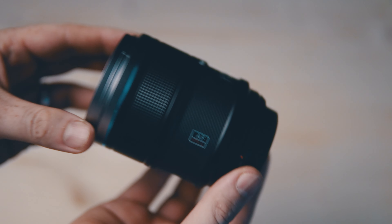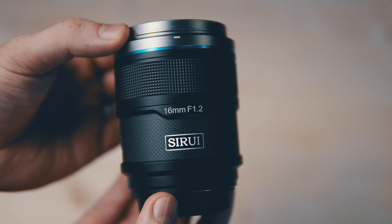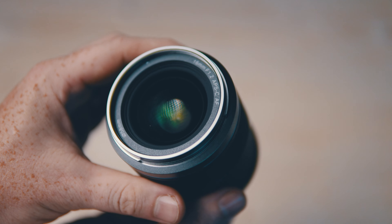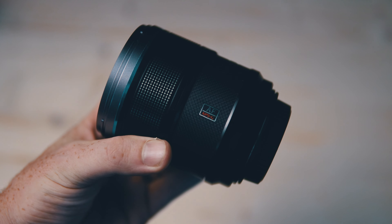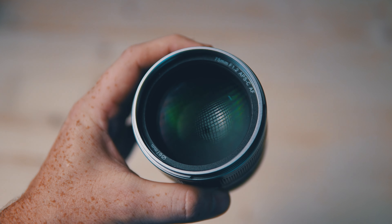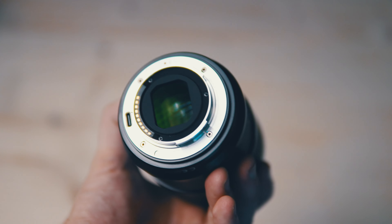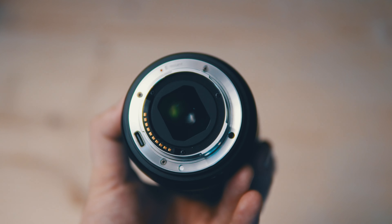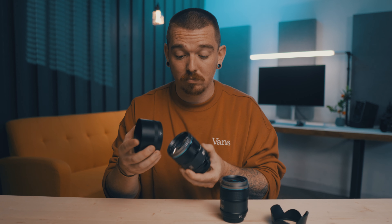On the 16mm, you have a front filter diameter of 58mm. On the 75mm lens, it is a 67mm filter thread on the front. I personally would much prefer it if they matched across the board, as then you only really need one set of filters. I've always preferred it when a lens series has a matching filter size — it just makes things a little simpler. They both come with lens hoods, which are very handy for blocking out sunlight. Nice lens hoods — they don't cause any vignetting. No problems there.